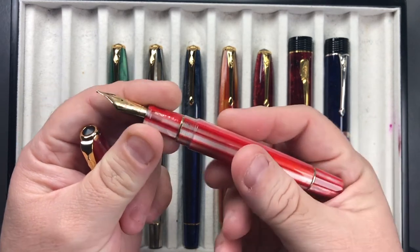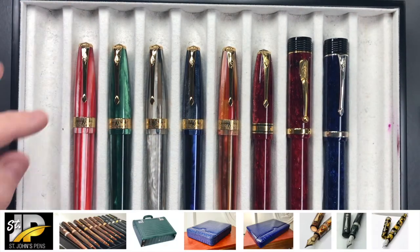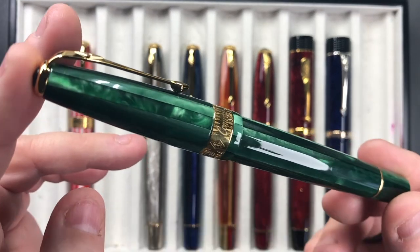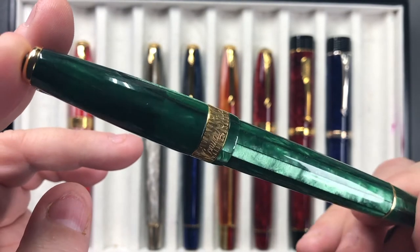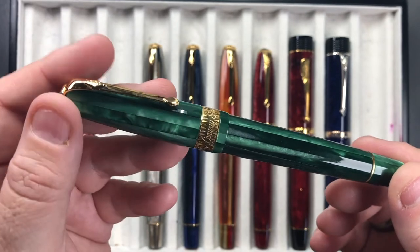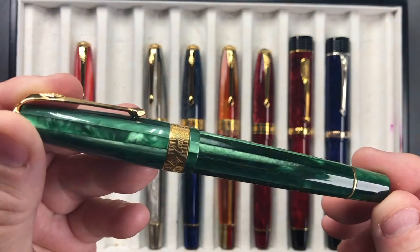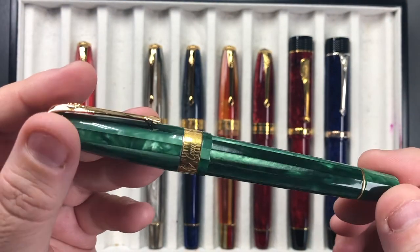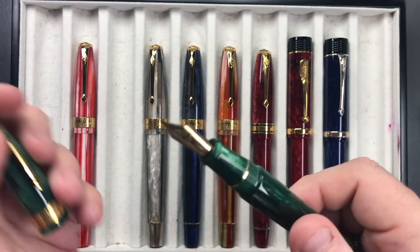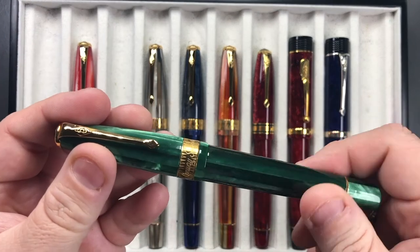This is the USA version of the Conway Stewart Series 100, and then this one is the emerald green. You can just see that emerald green shining on camera — the spaghetti type material is almost like it's been cut into strips and glued together, a little bit like what Pelikan do in their Souverän pens. This one also has a gold nib, like the candy red, so these two have the gold nibs.